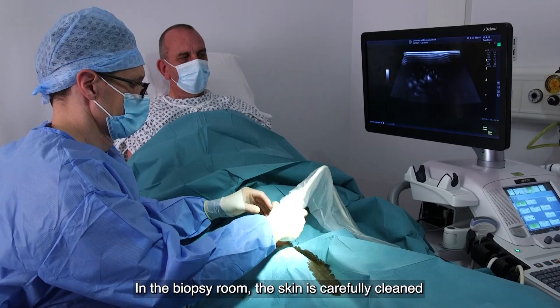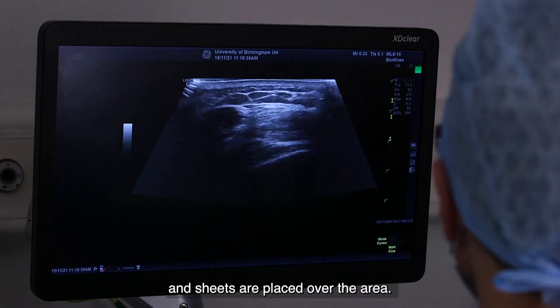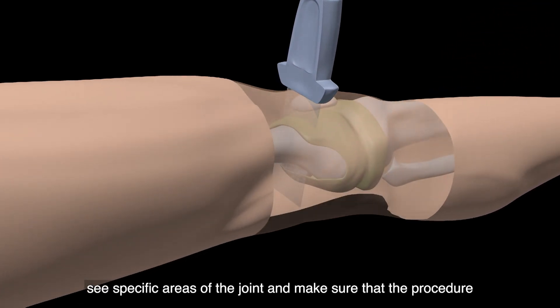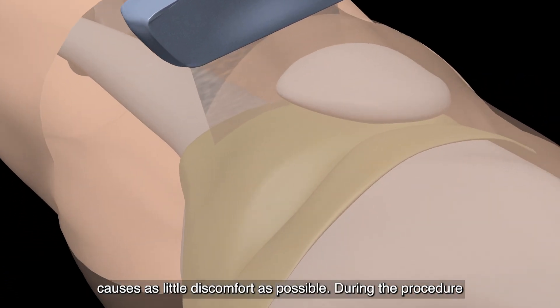In the biopsy room, the skin is carefully cleaned and sheets are placed over the area. Using an ultrasound scanner helps the team to clearly see specific areas of the joint and make sure that the procedure causes as little discomfort as possible.